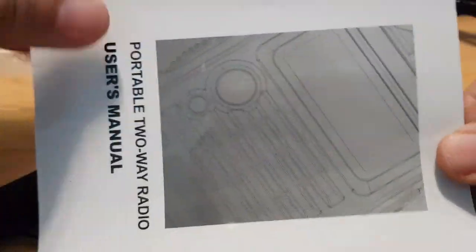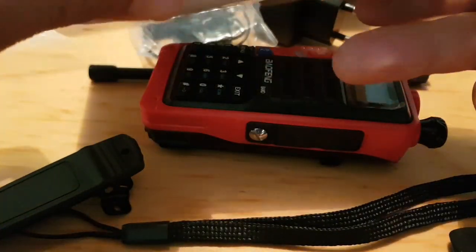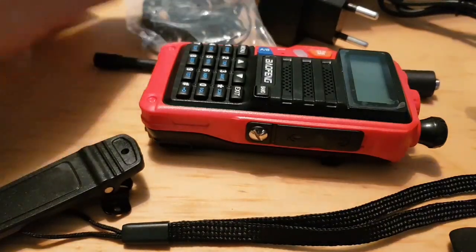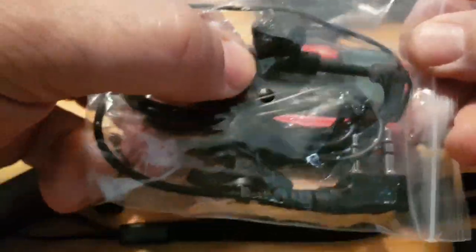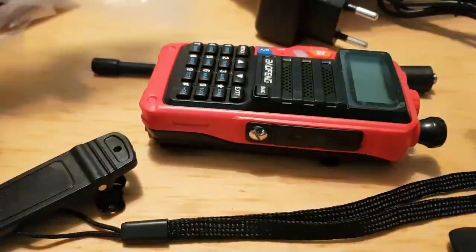They have given us an instruction manual. There you go — there's your instruction manual. And you've got some headphones, which are always quite good. They have a little PTT button on them as well.